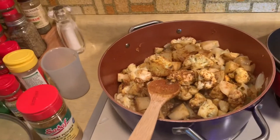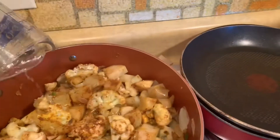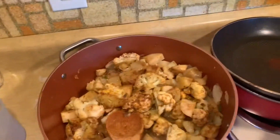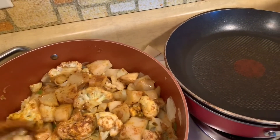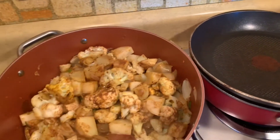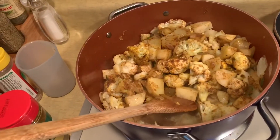I did some fresh squeezed lemon juice — I'm going to add that in. It says about two tablespoons, but I think that'll make it a little bit better. I'm going to turn this way down and let it simmer for a little while and I'll be back.